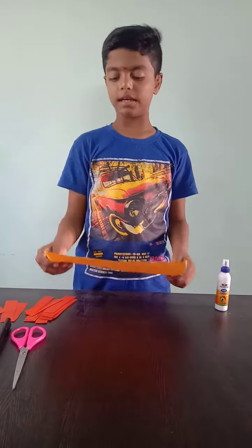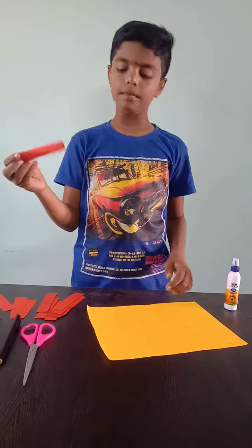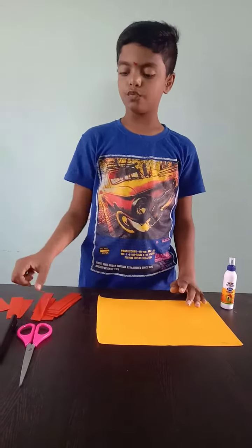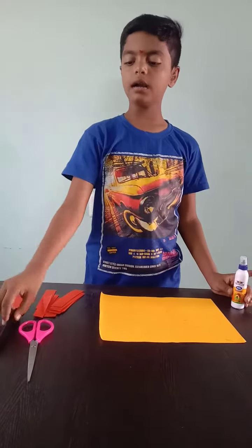For the material of the lion mask, the materials are a yellow paper sheet and some orange color strips. We have the materials: a glue, a marker, and scissors.